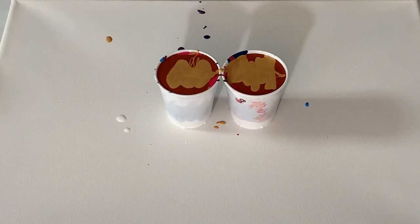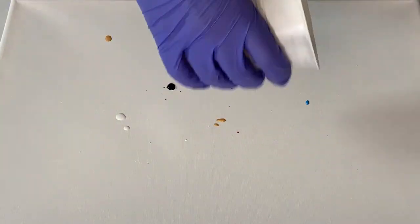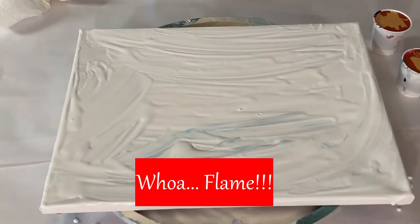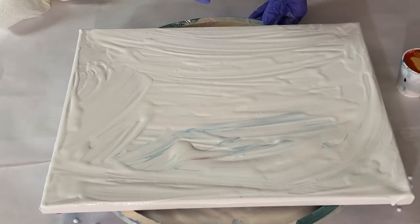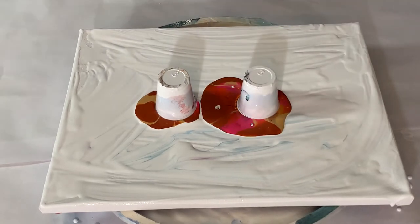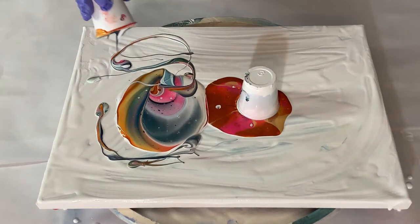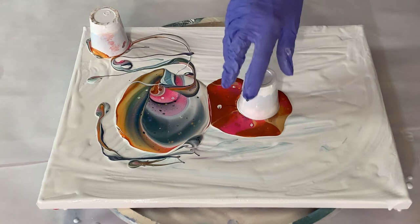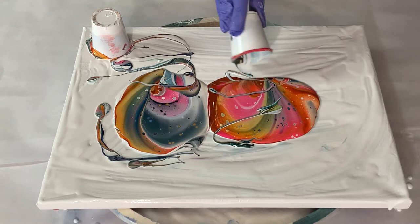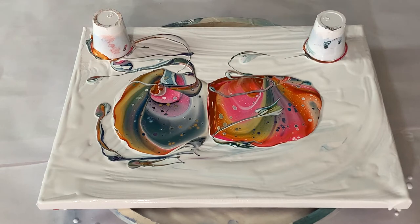Now that I have all the colors layered in the cups, I'm going to go ahead and put a layer of white over the canvas. Now let's go ahead and flip there and flip there. Lift. Let that sit for a minute — look at the beautiful cells coming up already.